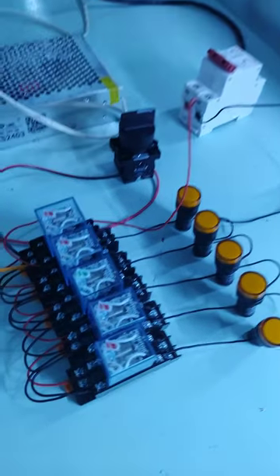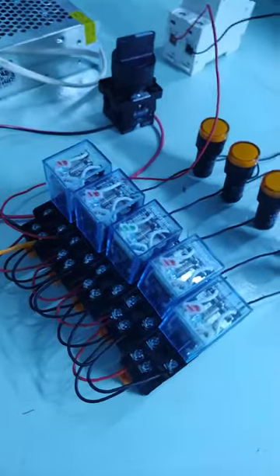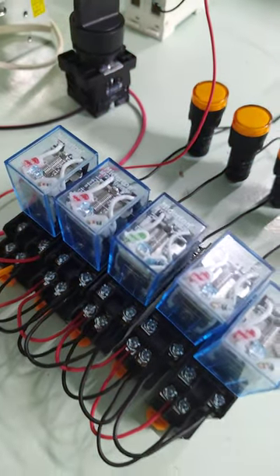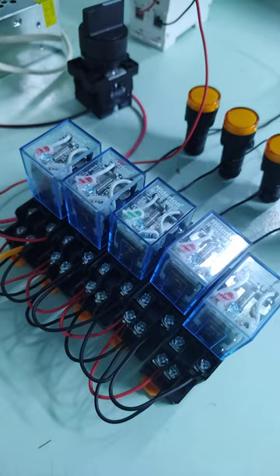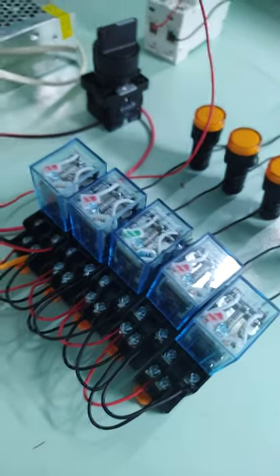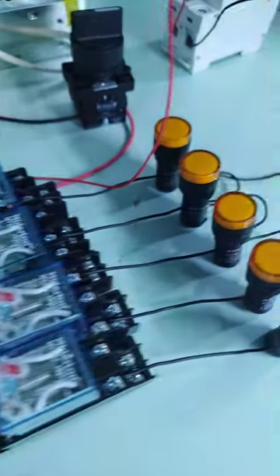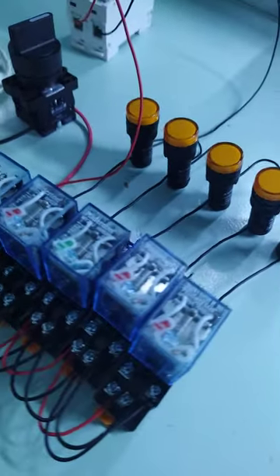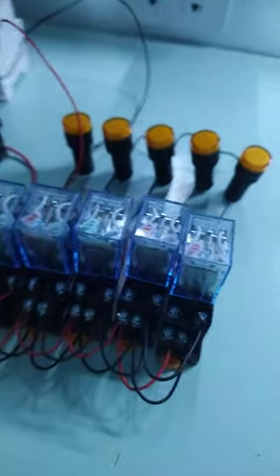Testing the new relays — 24 volt coil and 220 volt contacts. We need to test the new relay to see if it is working. So how are we going to test it? We're going to connect a 220 lamp.